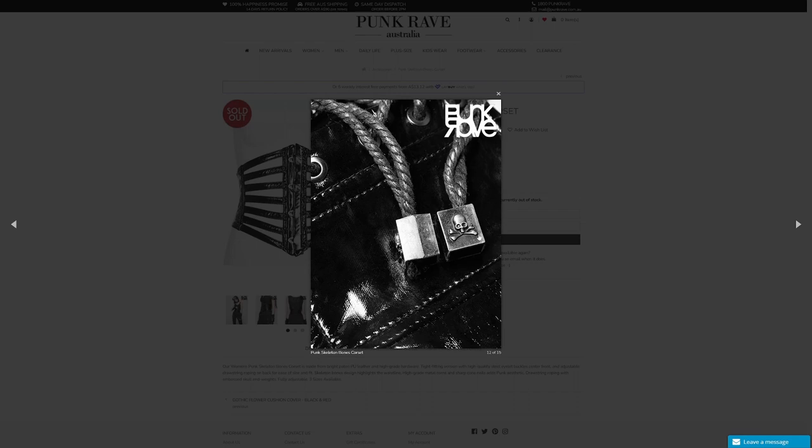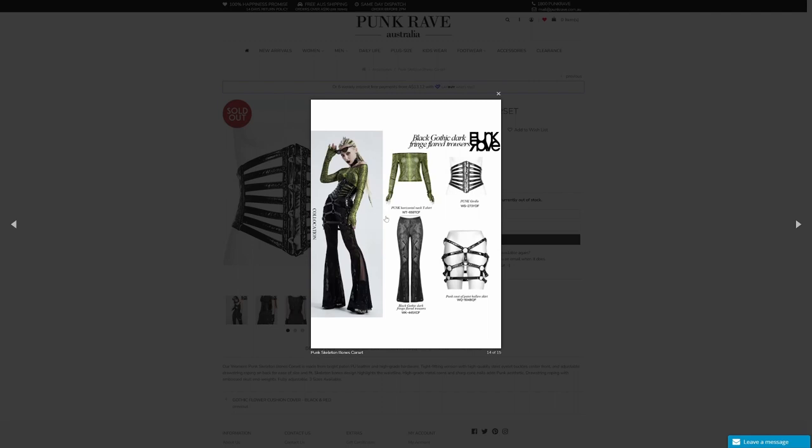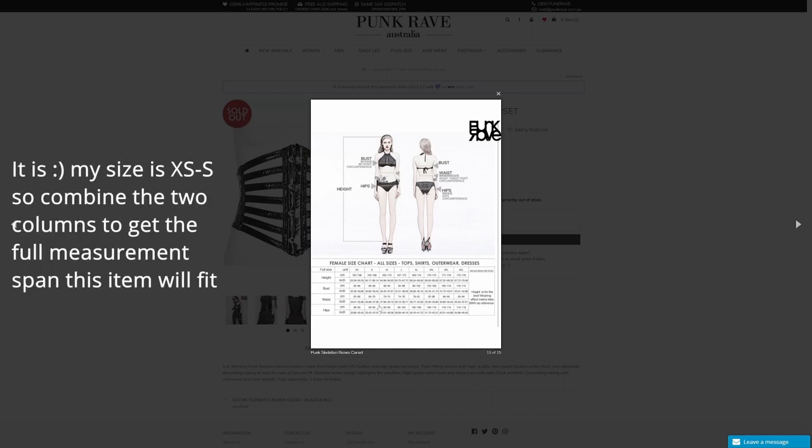They've actually got little skull and crossbones - that extra detail. I love that about these products. Here's one idea of how you can wear it, and of course the one that we're trying today, and the size chart. I think if there's three sizes available, it might actually be combined sizes, in which case you read across two, but I'm not a hundred percent sure on that one.